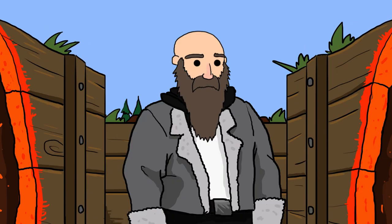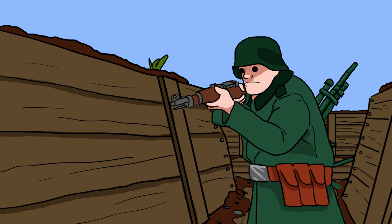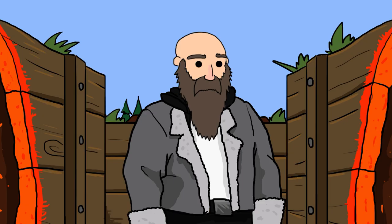Hey guys, welcome to Vidivik Arts, and as you can see, we're in a German trench. The reason why we're in this trench is because model number 1 is a German model. In fact, it's the Flak 88.